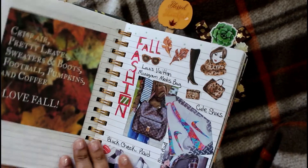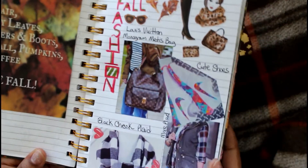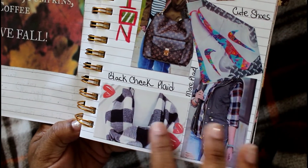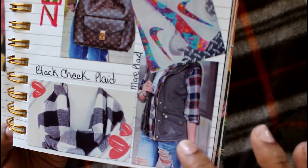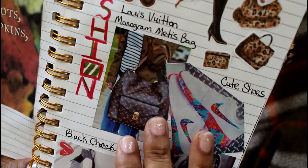The next page is my fall fashion page, and fashion in fall is my favorite. This black check plaid is everything to me right now — I'm trying to put it in my decor. I love this plaid with this jacket overlay and these holey jeans; I need new shoes really bad.